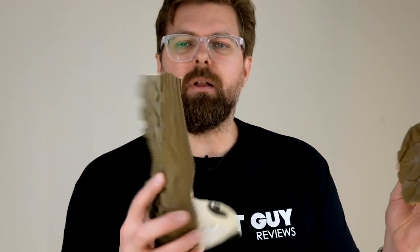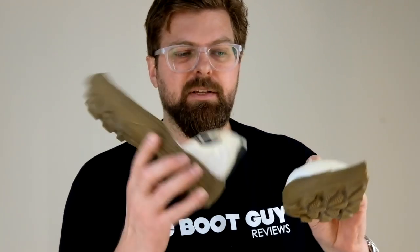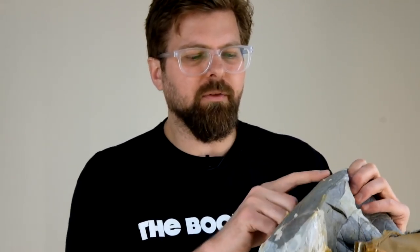Well guys, I hope you enjoyed that — the deconstruction of a tactical boot, a Condor Murphy 9-inch in desert tan waterproof, built with the Amtec sole. I gotta say I'm impressed. The toe cup, the way the waterproof barrier is all nicely taped together — and it isn't just like they used a little bit of tape, they really taped this together really well. For the price of Condor boots, I'm really impressed with the way they put this thing together when you deconstruct it and look at it from the inside out.